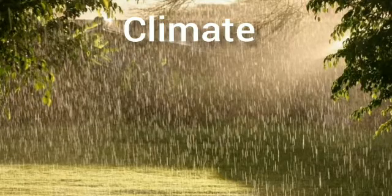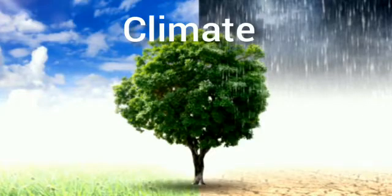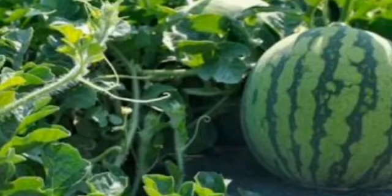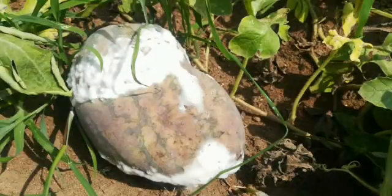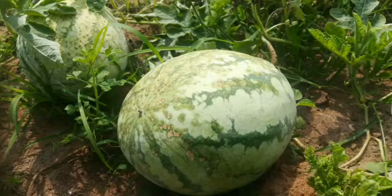Climatic Conditions: Watermelon is a warm, long-season crop grown in all tropical and subtropical areas. Watermelons are sensitive to cold, and even a mild frost can severely damage the crop and reduce yield. The average temperature required is 18°C to 35°C, and more than 21°C is best for seed germination. High humidity may cause fungal infections. Cold nights and warm days are ideal for sugar accumulation in fruits.